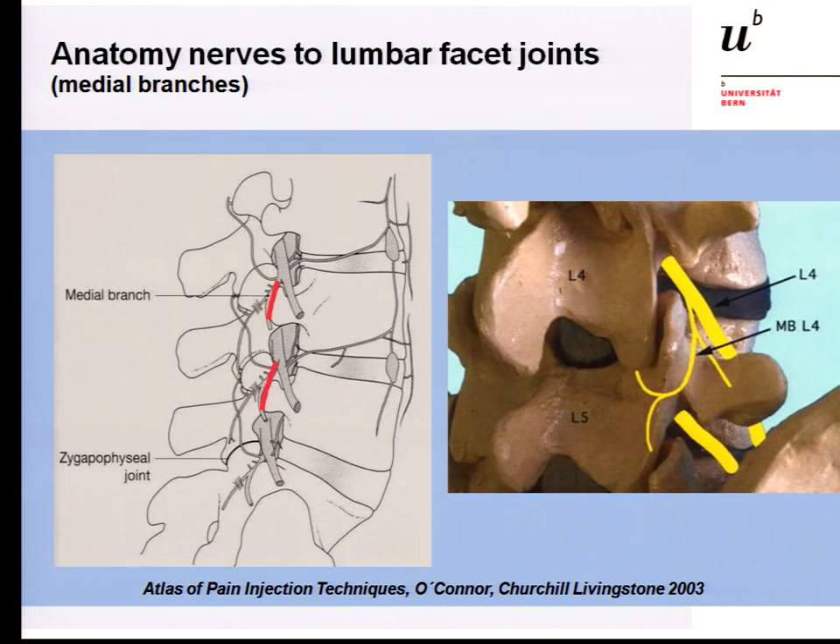When we talk about facet joint nerve blocks, or so-called medial branch blocks, we first have to discuss the anatomy — it's the same as in the cervical spine. We have a facet joint, and then the medial branch coming from above and one from below, innervating one single facet joint. When we want to block these nerves, we have to do two nerve blocks, one below and one above. The medial branches come out from the dorsal ramus, and the dorsal ramus comes out from the root. The main branch is the ventral ramus, going in the lumbar region mainly to innervate the legs.